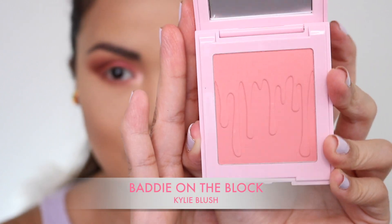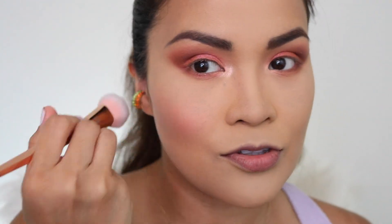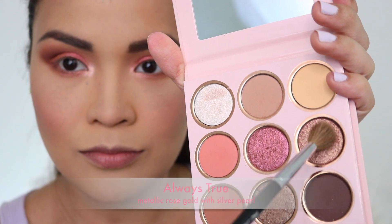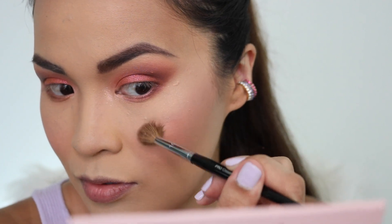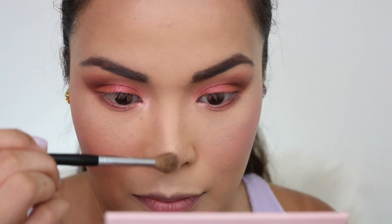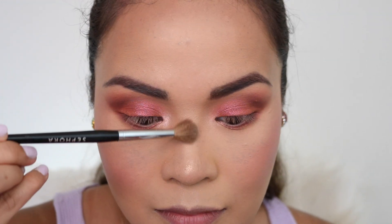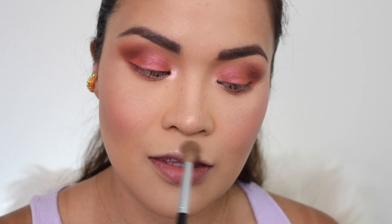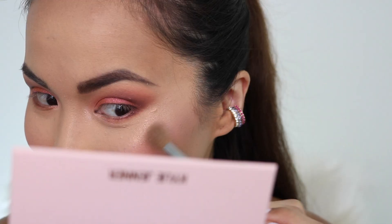Next I'm going to put my blush — this is Batty on the Block by Kylie Cosmetics. I've been waiting for this blush, it's been out of stock and they just restocked so I got it. I'm using my RT 300 brush. Next, with my Sephora number 10 brush, I'm going to get Always True as my highlighter — this palette is very versatile and I really love this as a highlighter. I'm putting it all over my face: my nose, the bridge of my nose, my top lip, my chin, my forehead, and high parts of my cheeks. It's very pretty and subtle.